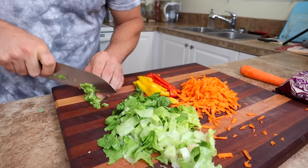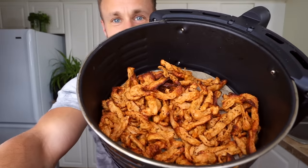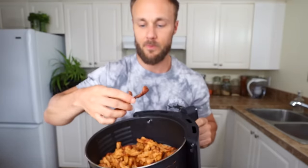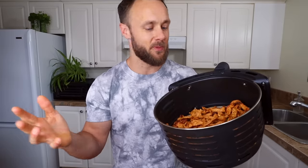I almost forgot to chop the green onion for it as well. All right, they just finished — look at those things, how good does that look? Let me try one. Oh yeah — crunchy, chewy, barbecue-y. Oh my God. I don't have to tell you all the ways you can use this. You can put it into a stir-fry, have it on top of a salad, and of course you can put it in a wrap. So let's make that now.